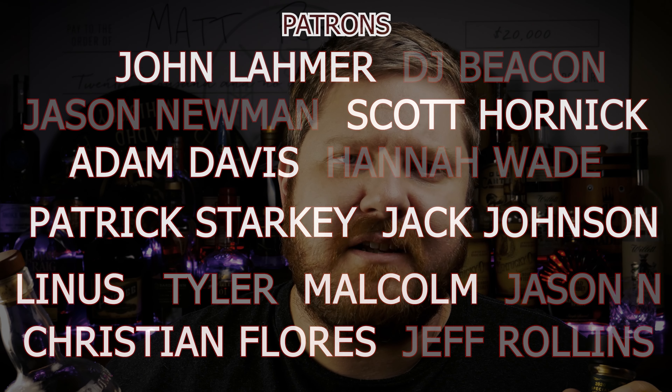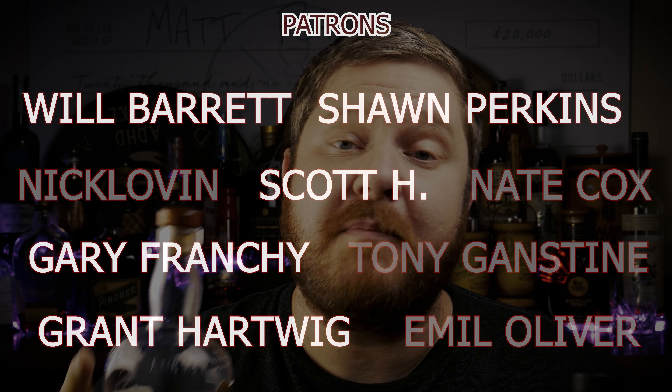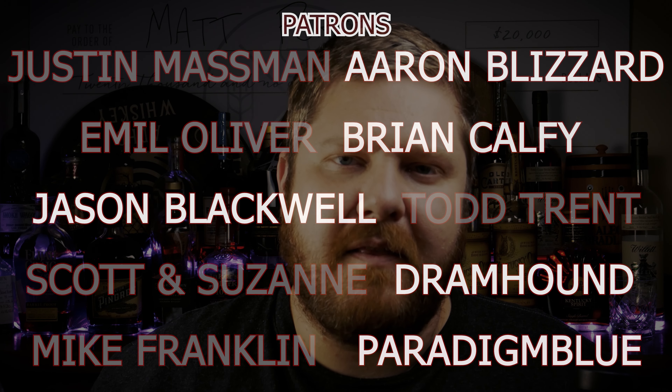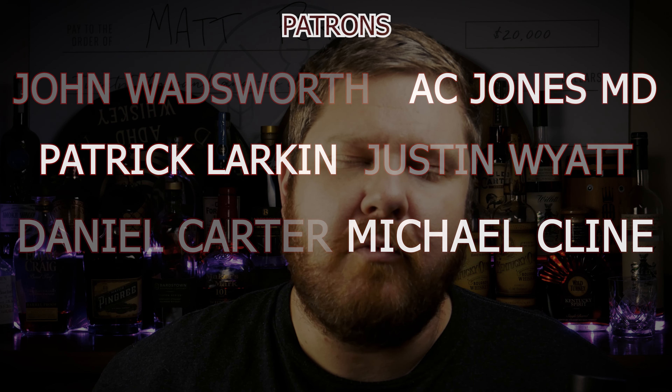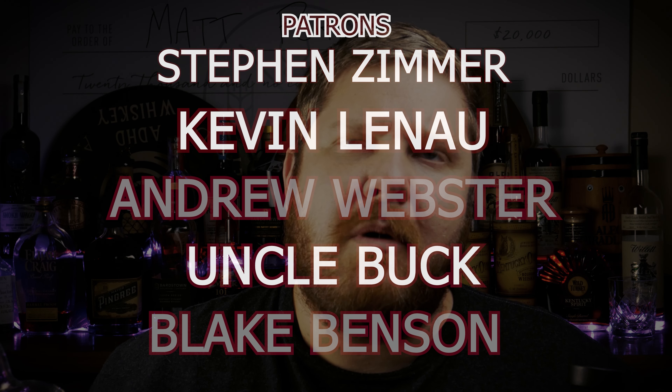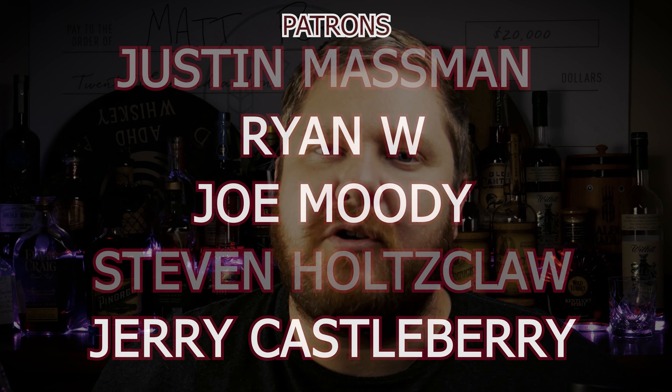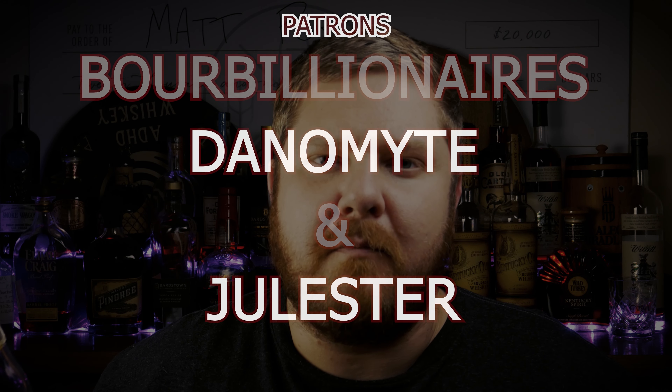My name is Matt, this is ADHD Whiskey. Like I always say, keep your head in the clouds but your mind on hitting the subscribe button, the like button, and leaving a comment below letting me know how much you can bench press with your legs. And then I'll tell you I can do one pound more just so I seem superior, even though I couldn't lift a hammer with both hands. But seriously, hit subscribe right now.